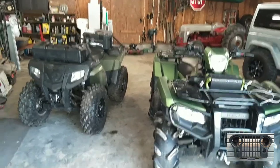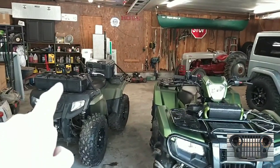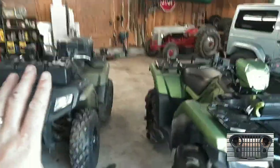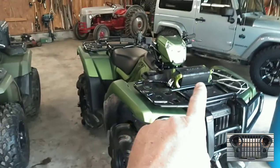Alright, come guzzlers, welcome back. So today we're going over some radios that I got. I got the old one for the girls' four-wheeler and got this little piece of shit for mine. So we're going to see today what y'all think, what I think, whether cheaper equals better.